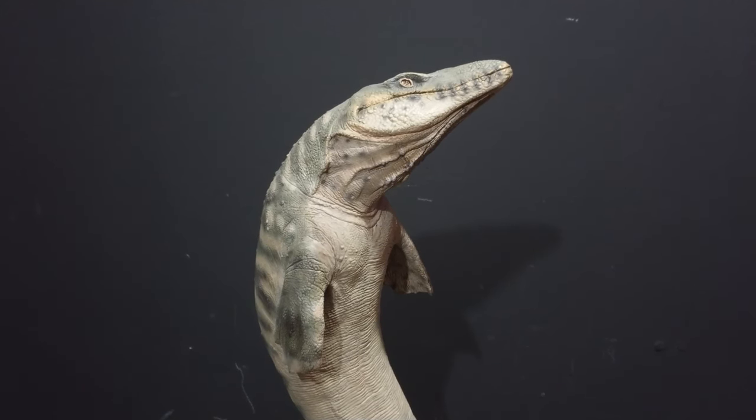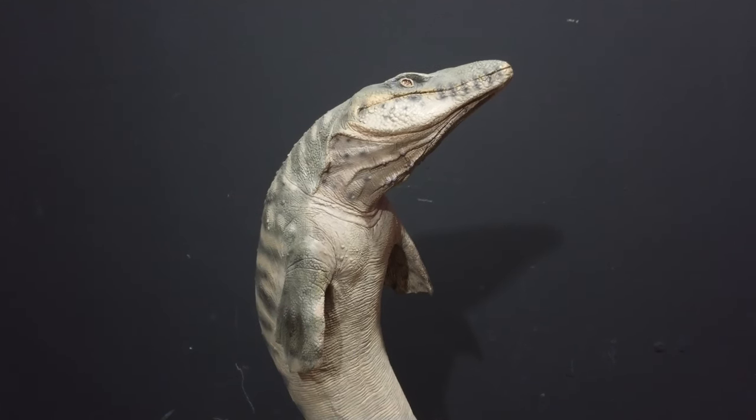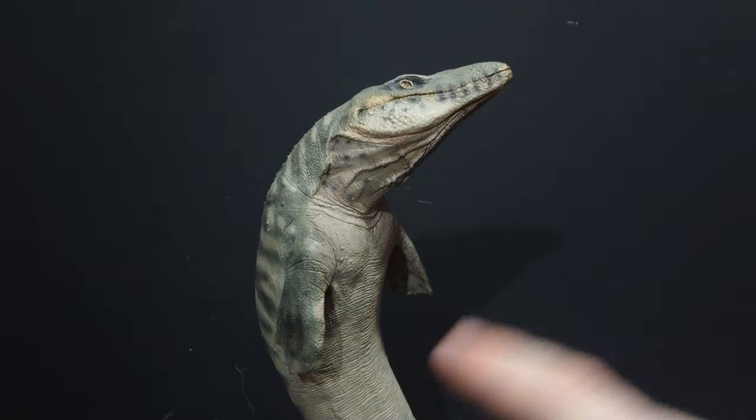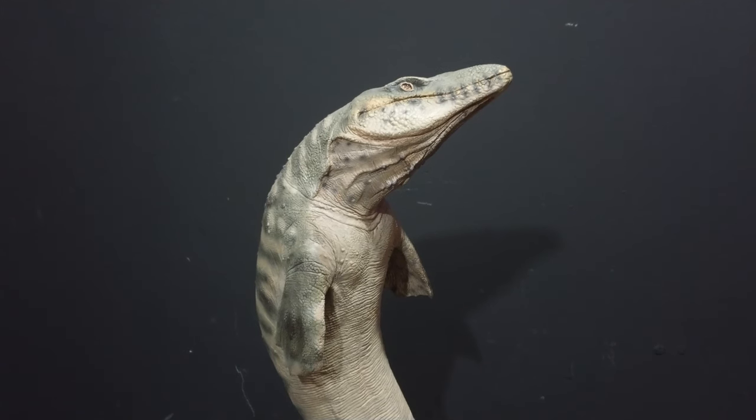I literally picked this up because it was cheap — and when I say cheap, I mean really cheap. This originally retailed for $300 about three or four years ago, which was probably about £220. It's limited to a thousand. Later on they did an amber version where they changed the paint scheme of the mosasaur and the base to an amber glow — less gray, more sepia-toned. That one was also $300 but limited to 400, so there are 1,400 of these in total. I managed to pick this up for £170 delivered.